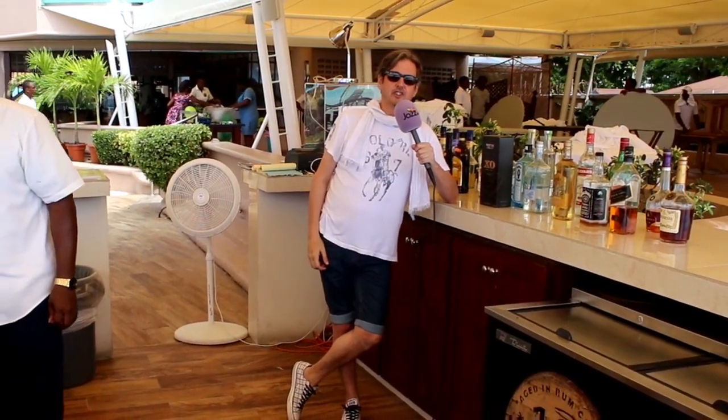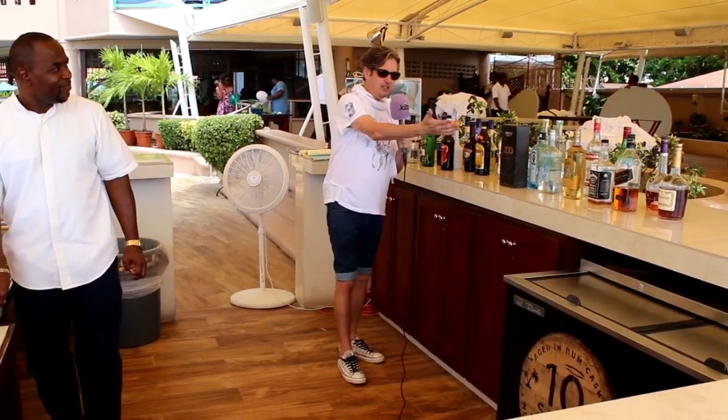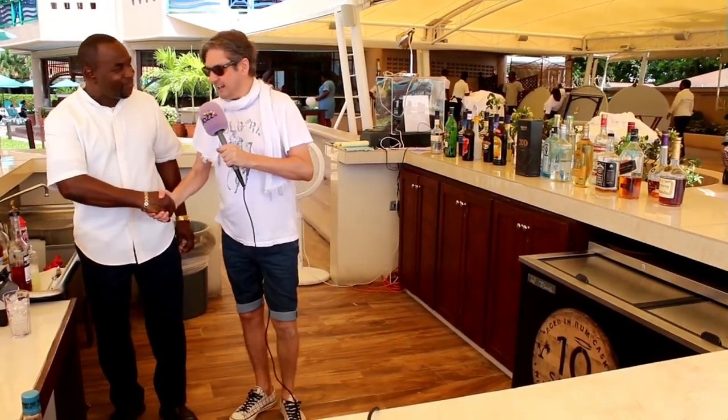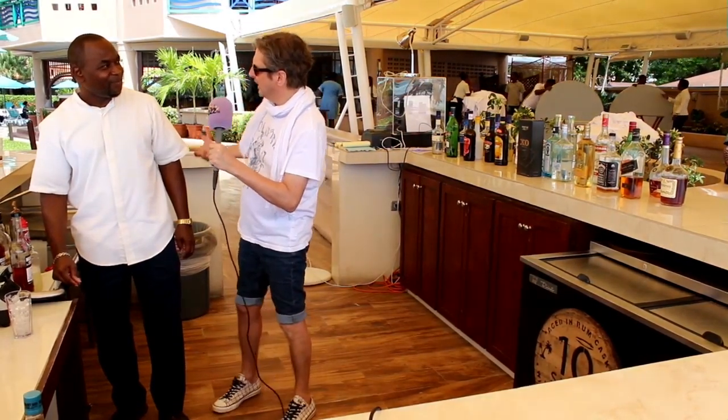Jazz FM here in Barbados and I'm at the Sunset Bar of the Acro Beach Hotel. I'm allowed to be behind the bar with all the usual drinks you'd have in a bar. We've got the local beer here and we've got Terry. Hello Terry, how are you? Terry is the barman and he makes the rum special cocktail.